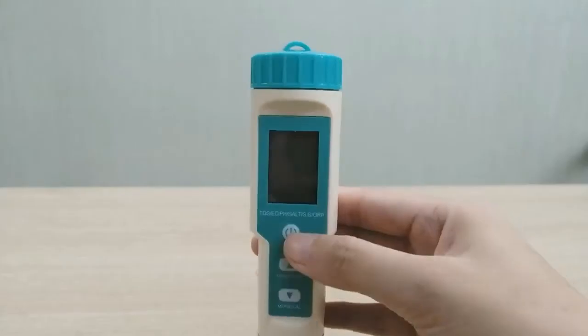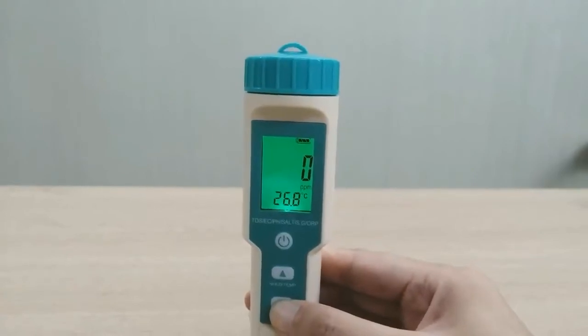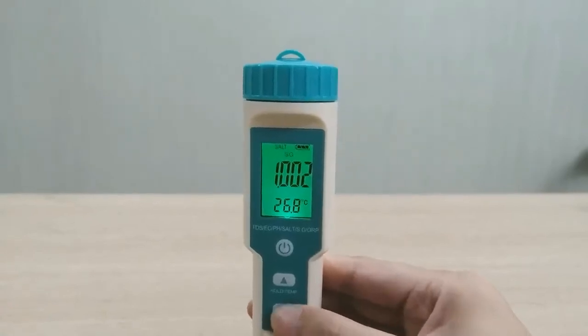This product is the latest multi-functional water quality test developed in 2020. With seven functions and for multiple uses, it can measure pH, TDS, AC or IP, SG, and temperature.